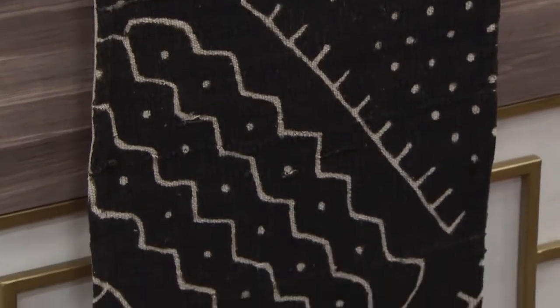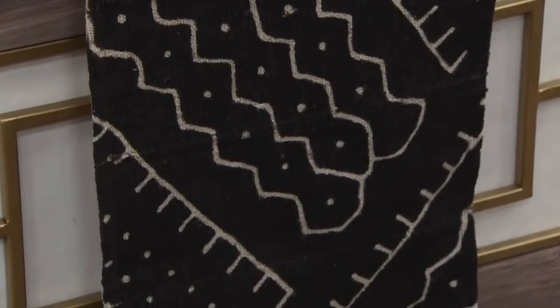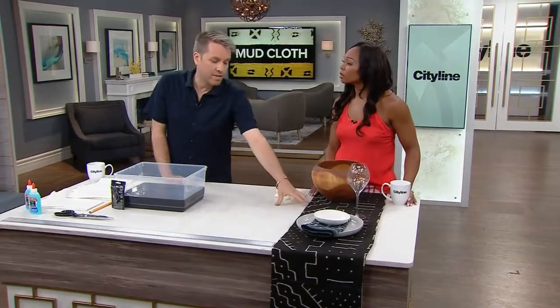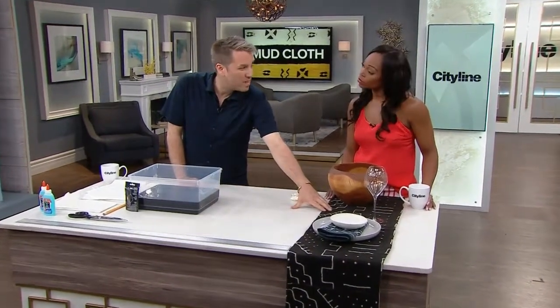Then they rinse it off and pile the mud on again to get to this black color. It's really beautiful, but because it's so labor intensive it can be expensive. I sourced this runner through a fair trade company and it was like $250.